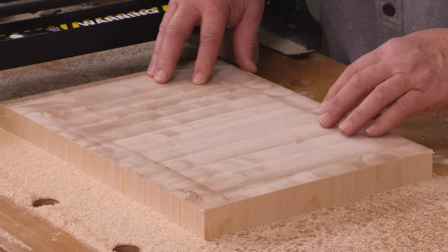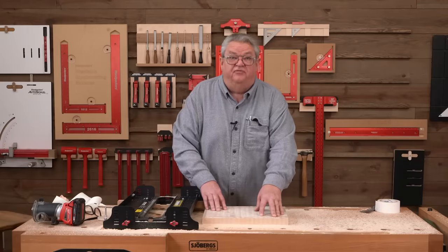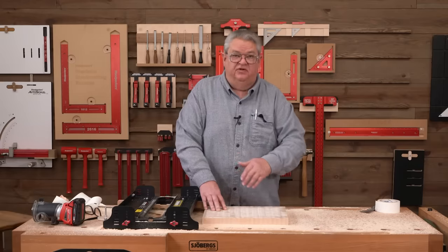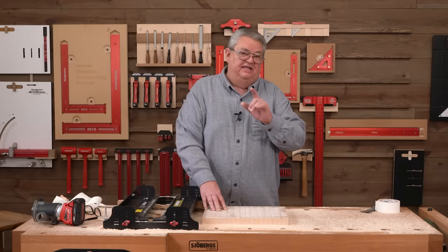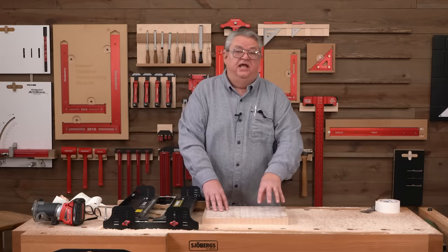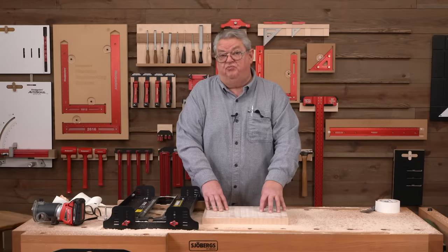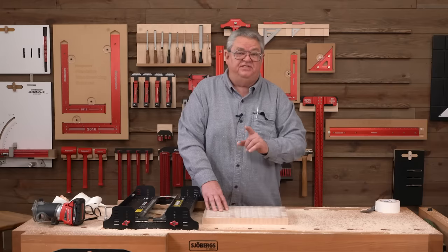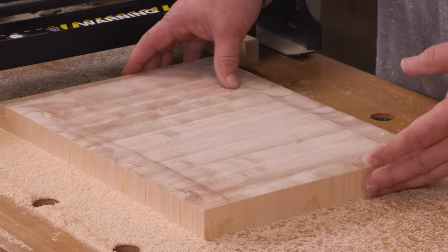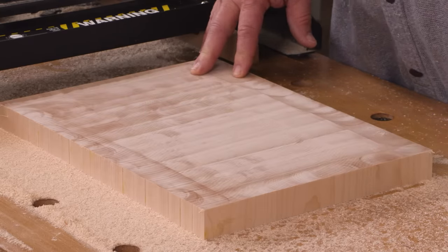Now you can see that we have a nice smooth surface — we're ready to do some final finish sanding. Then we'll take our new juice groove bits and cut a juice groove in this. In fact, we did that in a deep dive last week and this is basically the same board we prepared for that juice groove, so if you want to see how to use the juice groove bit, just check last week's deep dive and we'll show you exactly how that works. So that's it — all we need to do is pop this up, sand it a little bit, round over the edges, and cut the juice groove.